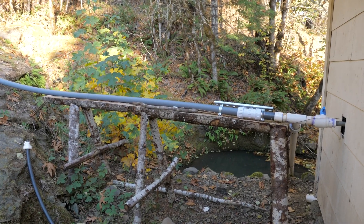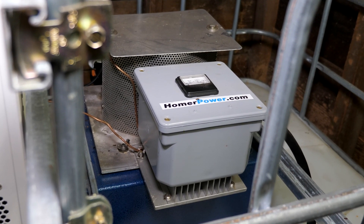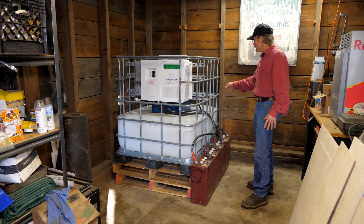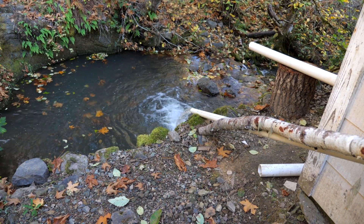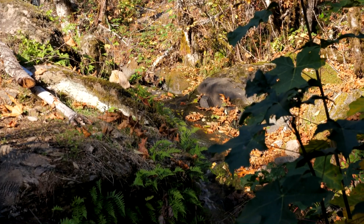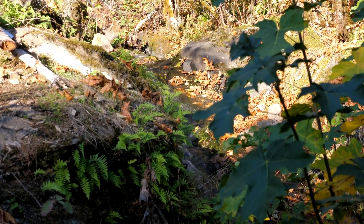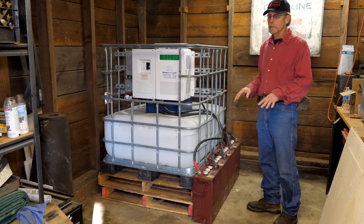The water line runs in right here into the hydro unit, which is on the other side of the inverter. It spins the hydro unit, the water splashes down into the tank, and from the tank we have a three-inch return line so the tank never completely fills up. That return line runs right back out — the stream providing the water is right behind this garage — so it just dumps back into the creek. You're using the water without affecting it in any way, other than taking the head pressure.